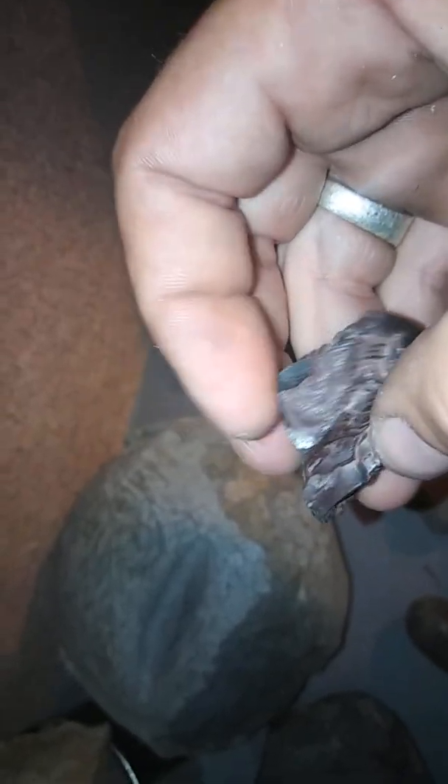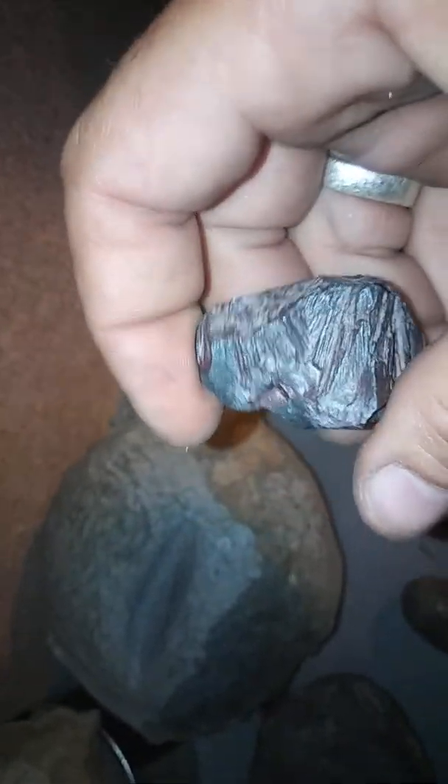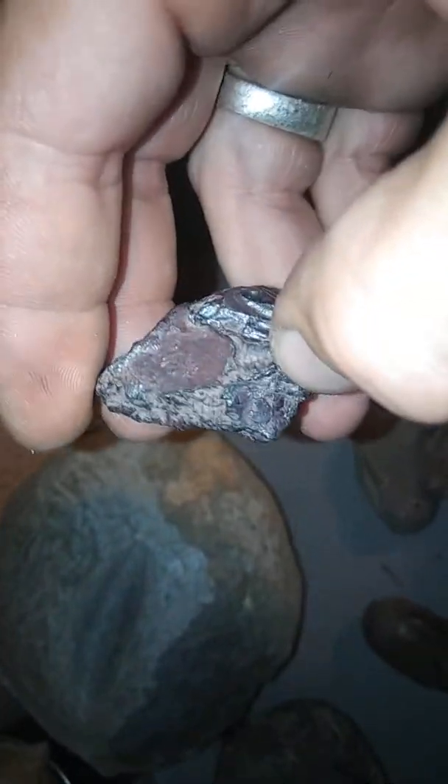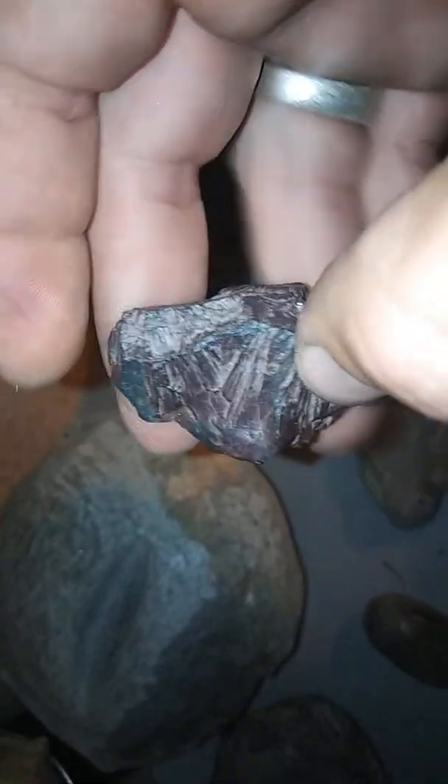That's another chunk of iron — really neat specimen. I don't know what kind it is but it's not highly magnetic. I put it out in the sun for a little while and it does stick — the magnet does stick to it when it heats up, so I don't know. You guys help me call that one.